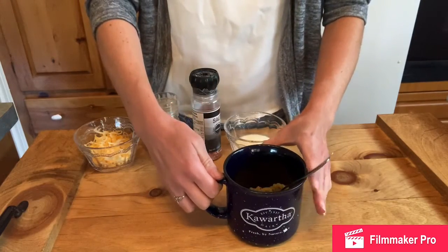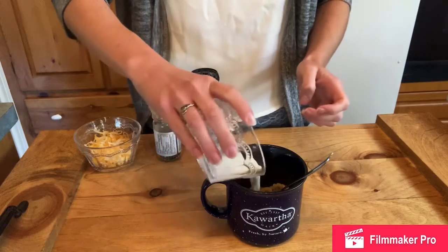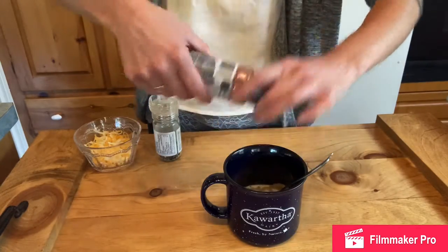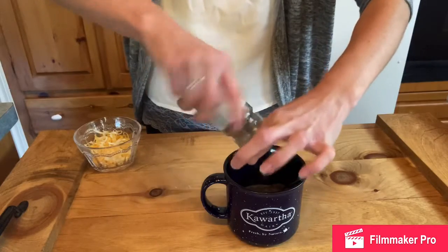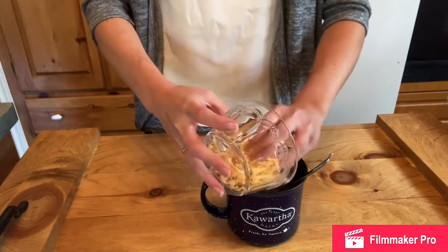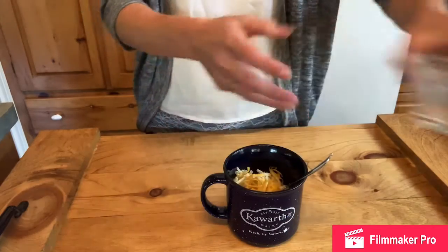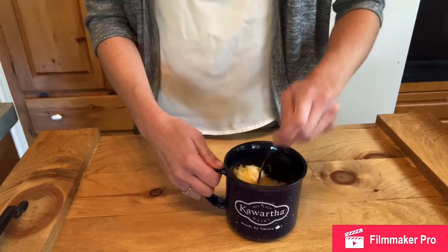So we're going to come back to our ingredient list now and add in the milk — that's three tablespoons. We're going to add a little bit more salt and pepper to taste, and then we will add our cheese, which I think is the most important part. Give it another quick stir.